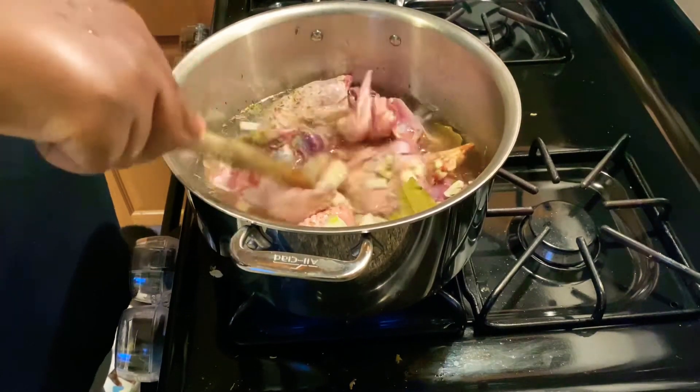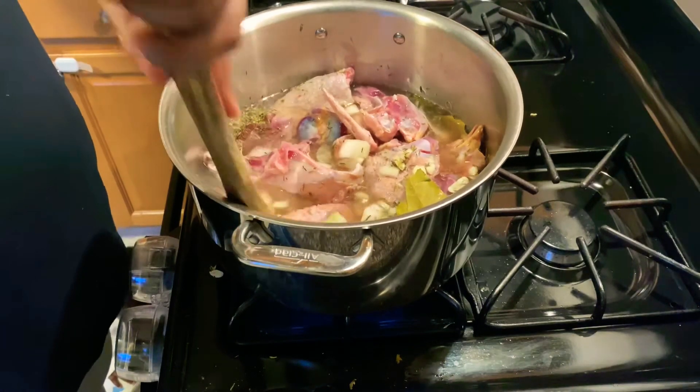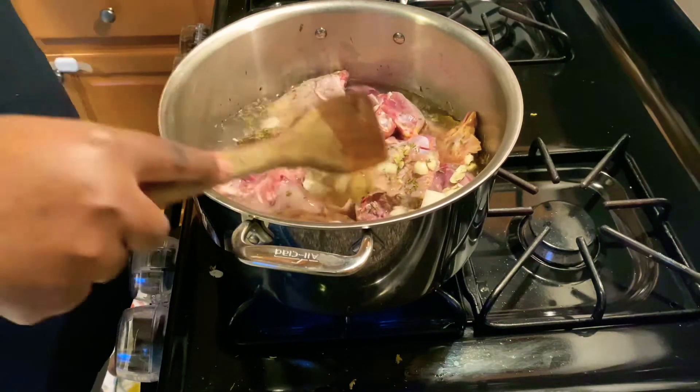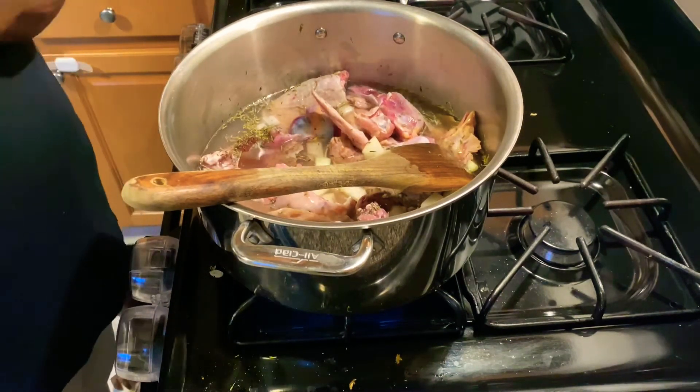My daughter is in the back banging stuff because she likes to join the kitchen to cook. So let's continue.